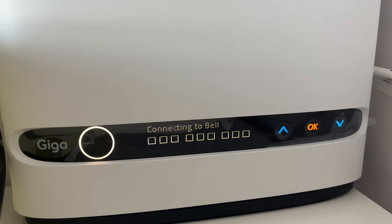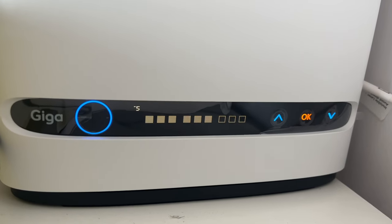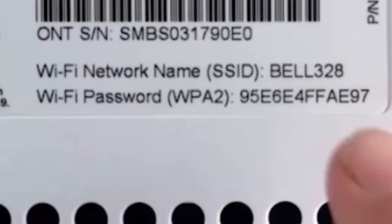Once this is done, go to your mobile or whichever device you want to connect to and select the Wi-Fi network. The Wi-Fi network name and password are both given on the card, so you just enter those and you're all set.